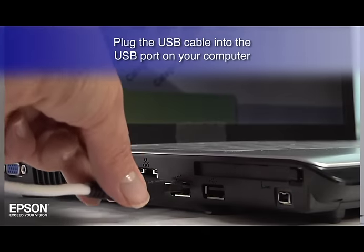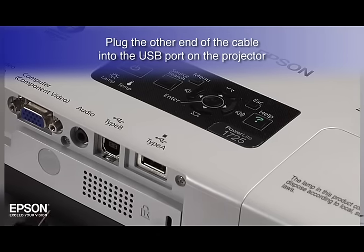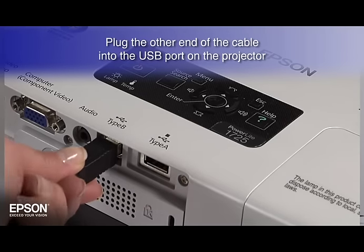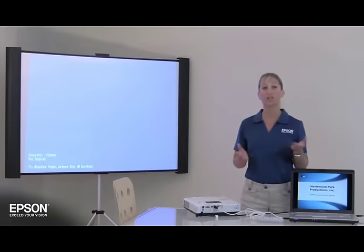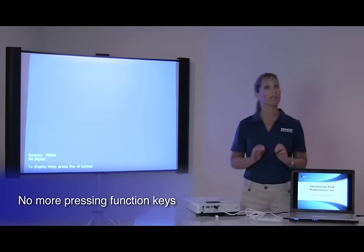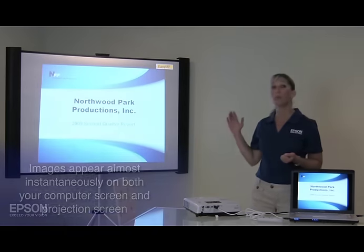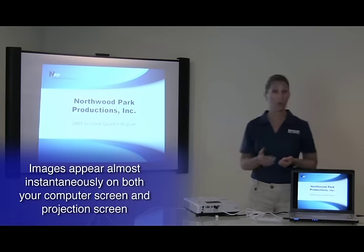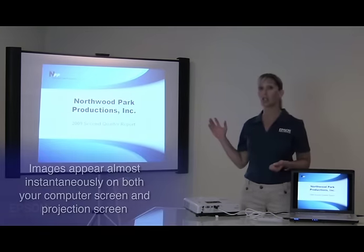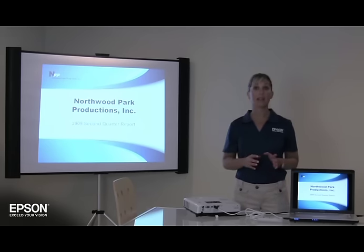Plug the USB cable into the USB port in the back of your computer. Plug the other end of the cable into the USB slot in the back of your projector, and you're done. There's no more pressing computer function keys to display the image from your computer onto a projection screen. It will appear almost instantaneously on both your computer screen and projection screen after you connect the cable.